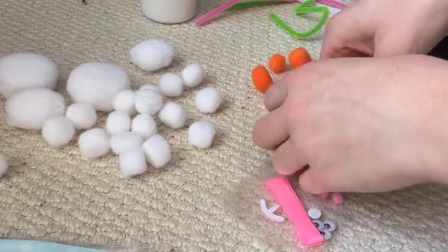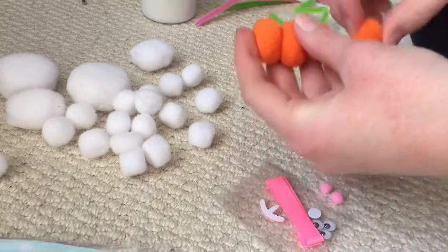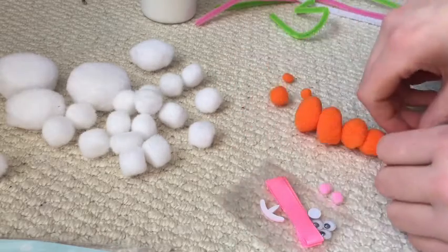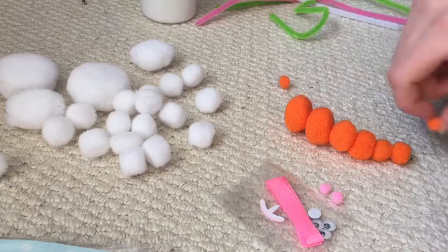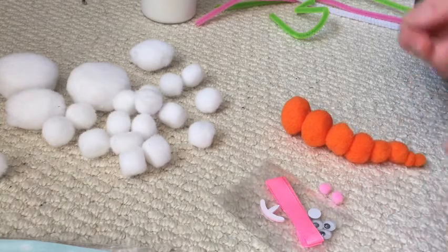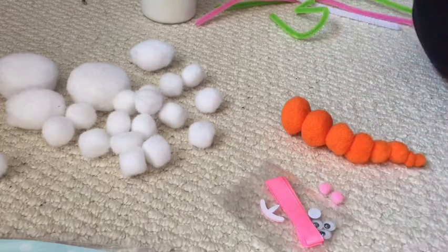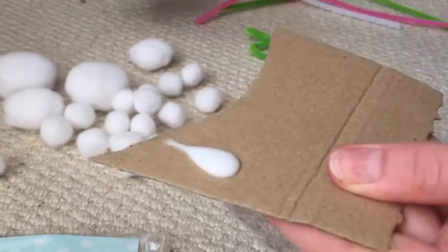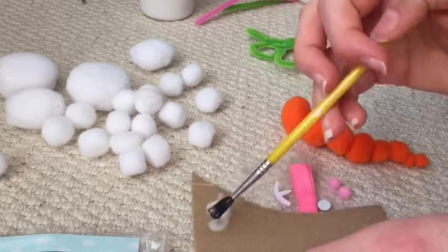I started out by laying out the carrot in the order that I think it should go, and then I was going to try and glue it all together. This carrot looks way too long and it looks very wonky as well — I've never seen a carrot look quite like that. I then put some glue onto the cardboard so I had a bit of glue that I could use, and I used a paintbrush to apply it onto the pom poms.